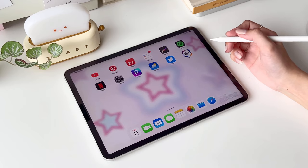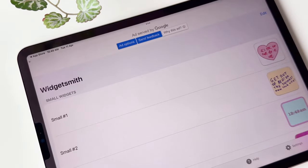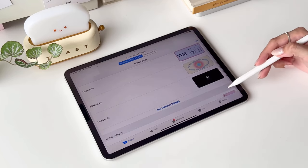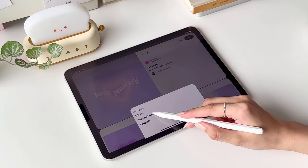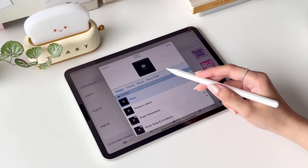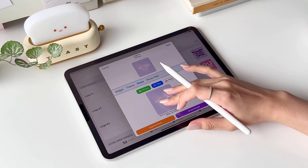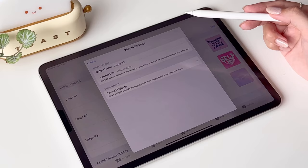Now let's move on to the widgets. The first app I'll be using to create custom widgets is Widgetsmith. It comes with small, medium, large, and extra-large widgets. Head to my Pinterest to download the image. Under the large widgets category, tap Add Large Widget, select Photo, and then tap on the photo you want to use. If the photo is not nicely centered, feel free to adjust it a little bit. You can also rename the widget if you want.